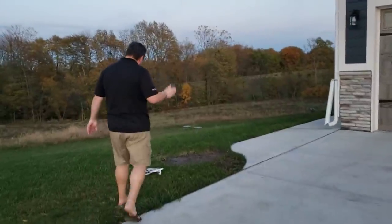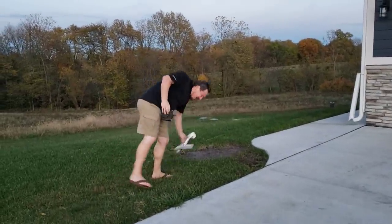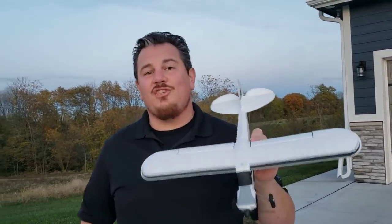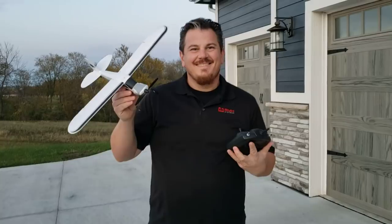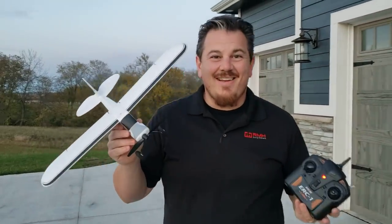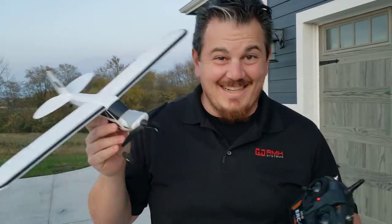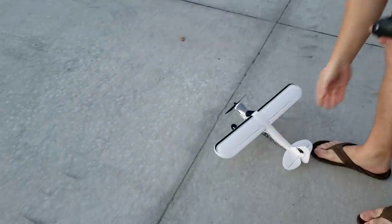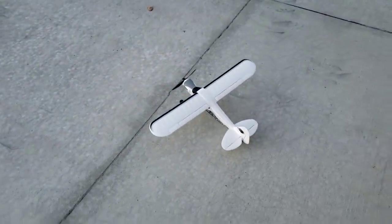One thing I can warn you about with these ready-to-flies is that when you do that maneuver, you need to be prepared to realize it's going to try to get all the way done — it's not going to go halfway. So we're still in beginner mode. I want to see if I can get this thing a little bit more nose heavy. We might plop a bigger battery in there — now we've got a 700 milliamp hour pack. That's going to make it a lot more stable flying, and it came with a 380, so this is like doubly as big almost.